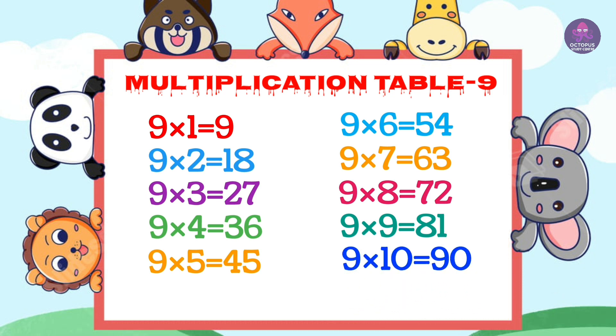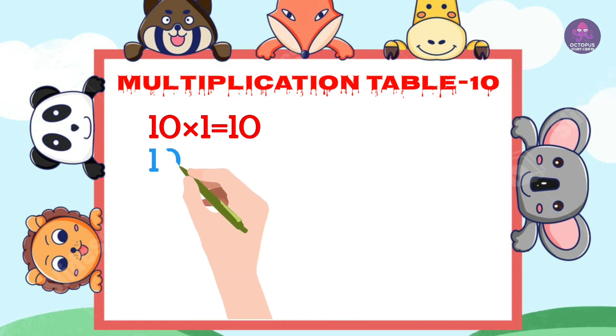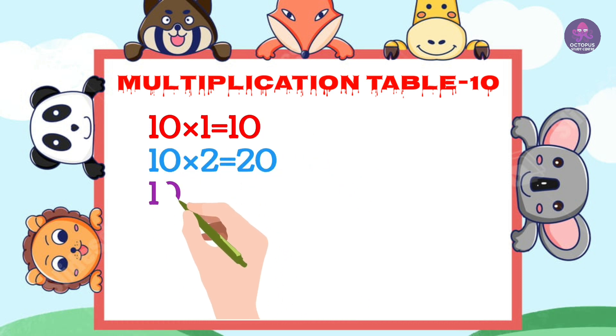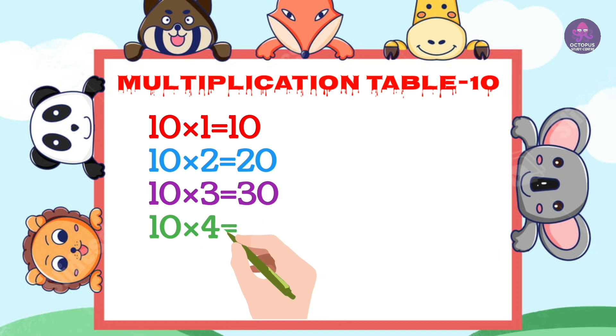Next 10. 10 1's are 10, 10 2's are 20, 10 3's are 30, 10 4's are 40.